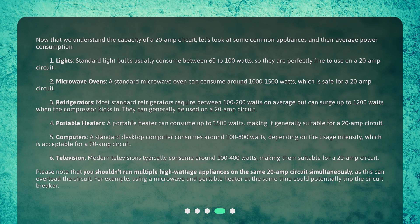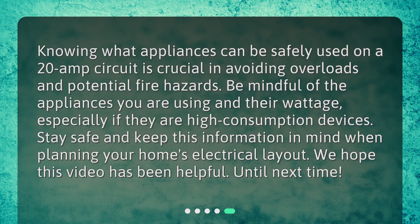Please note that you shouldn't run multiple high-wattage appliances on the same 20-amp circuit simultaneously, as this can overload the circuit. For example, using a microwave and a portable heater at the same time could potentially trip the circuit breaker. Knowing what appliances can be safely used on a 20-amp circuit is crucial in avoiding overloads and potential fire hazards. Be mindful of the appliances you are using and their wattage, especially if they are high-consumption devices. Stay safe and keep this information in mind when planning your home's electrical layout. We hope this video has been helpful — until next time.